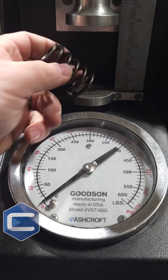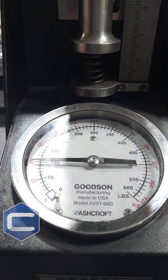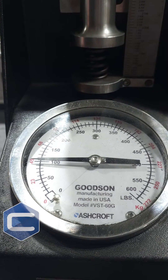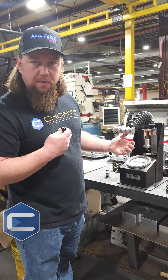Take that out and put the heavy-duty one in. Close it to the height again — boom, it's way higher. It's almost 100 pounds, so these are probably rated at 100 pound springs. Again, they're going to hold a lot more boost pressure than the OEM spring can, which means we'll boost more power.